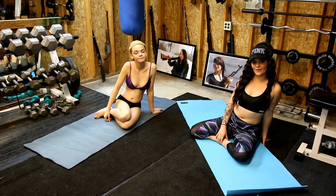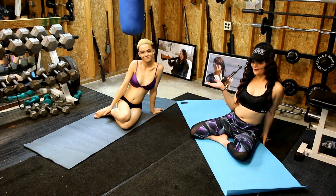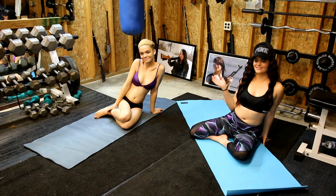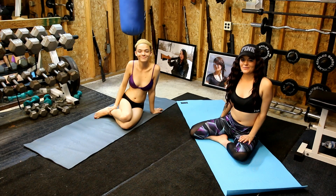Hey, it's your girl Nikki Blade on the BAM Fitness Channel. I'm here with the beautiful Veronica Blade, my older sister. Hello. And I'm here with the amazing Colonel. And we're going to be doing some stretches today for you guys.